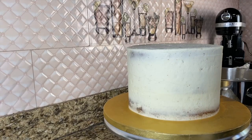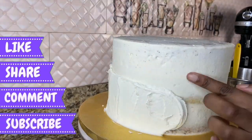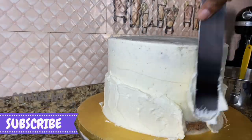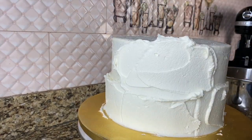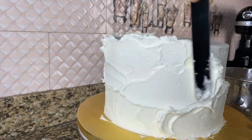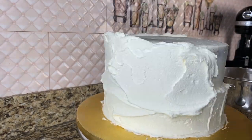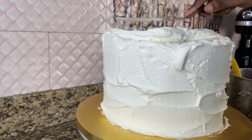My cake was crumb coated and chilled, and I'm just adding my final layer. Don't forget to like, share, comment, and subscribe if you like the content on my page. I'm adding a very thick layer because most of it is going to come off when I'm smoothing it anyway.